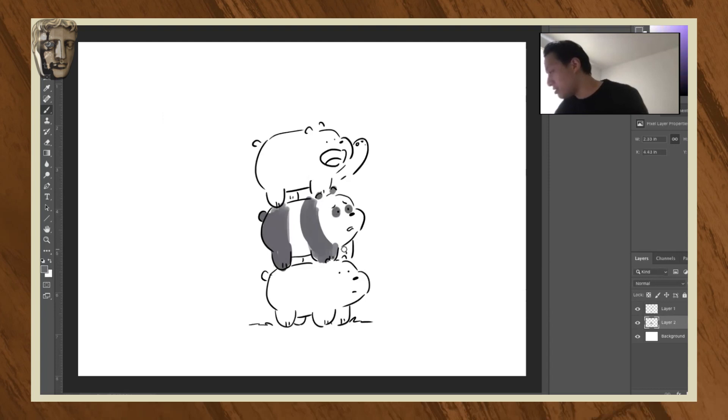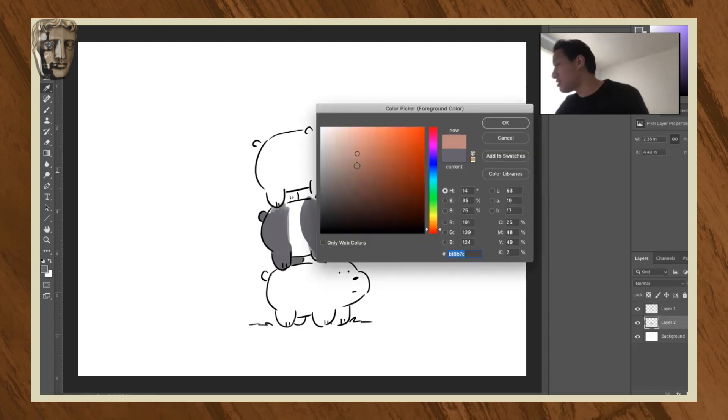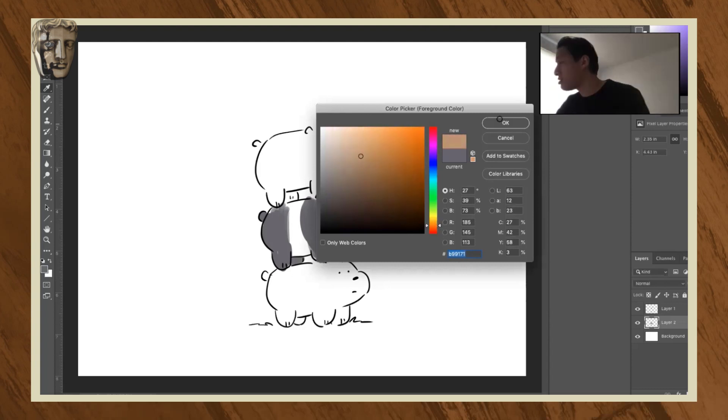So now we know it's Panda. Otherwise, I guess he knew because he was in the stack, but if he was not in the stack, he definitely would not know. And then we got Grizz — let's find a nice color for him. He's like a brownish.